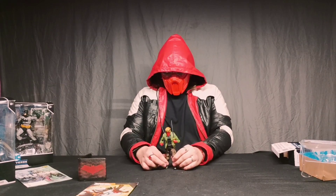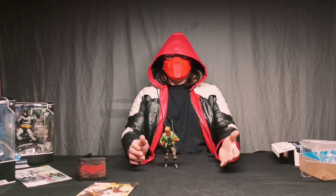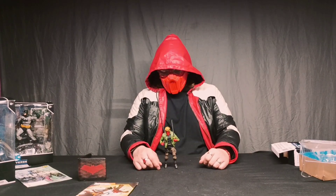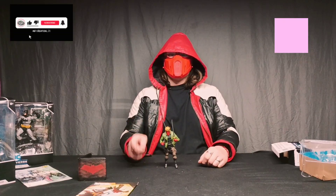All in all, I like the action figure, I like the comic book. Definitely recommend them both. And that's going to be the end of our video today — see you guys in the next one.